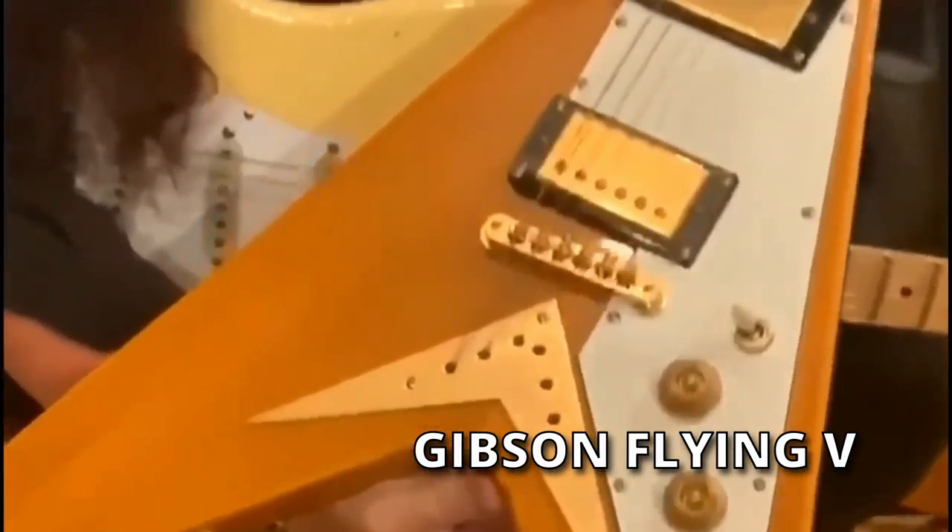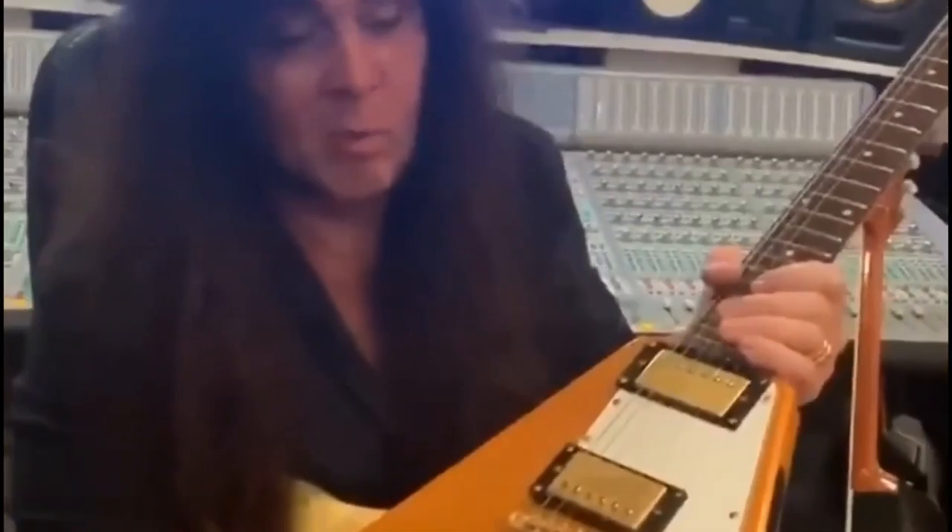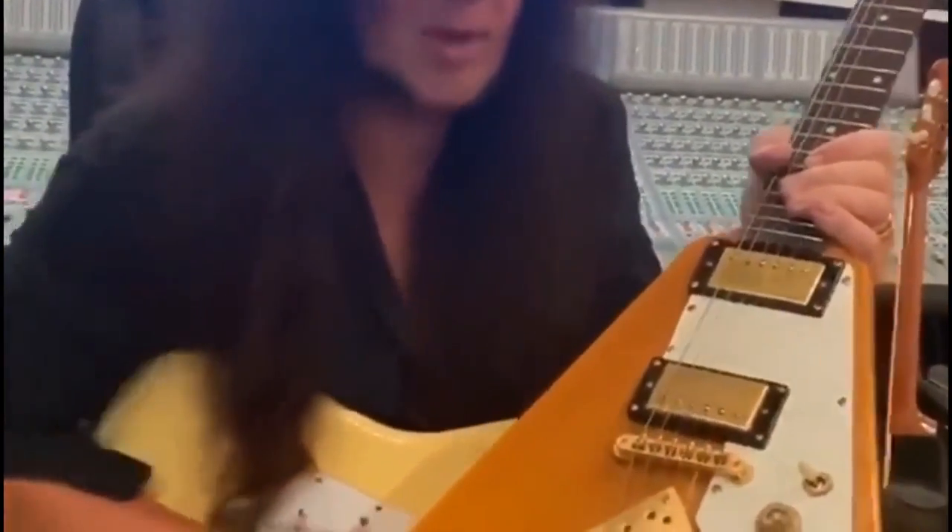Anyway, when the Strat came out, these guys figured they had to come back with some sort of a response. And they came out with this — 1958 — which is a great guitar. I love the Flying V. But I think they just wanted to make something look crazy because they thought the Strat was crazy. This is just a crazy-looking guitar, whereas the Strat is actually made to have perfect balance and all that.